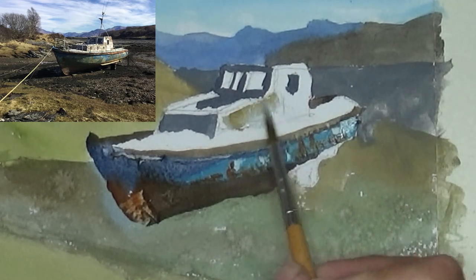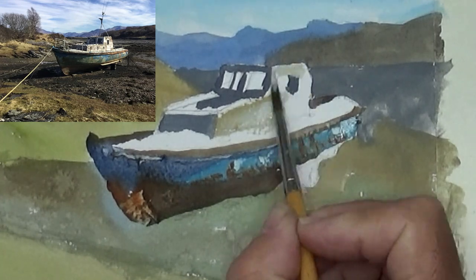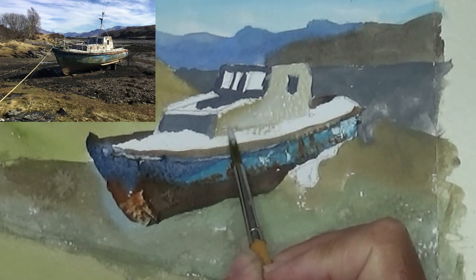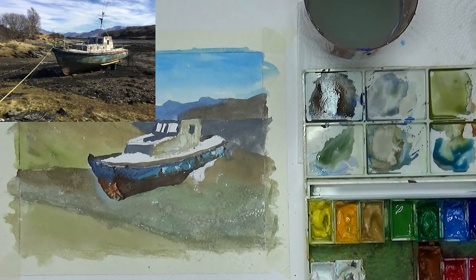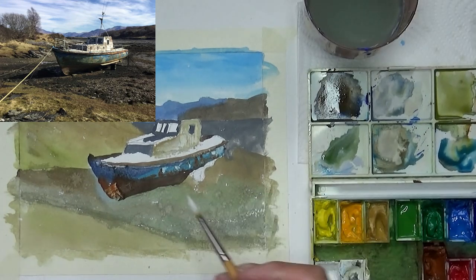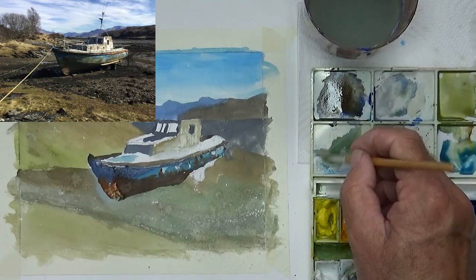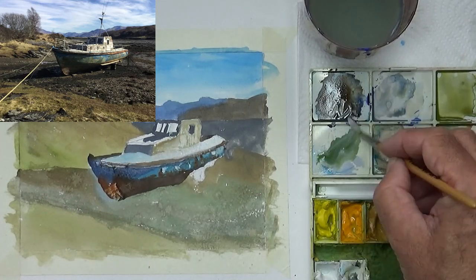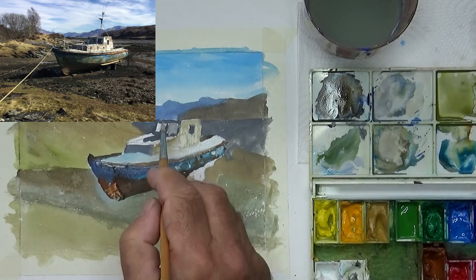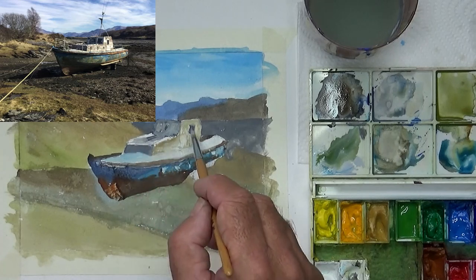We'll do the same up here on the cabin — get some paint down and then come in and scrape away a bit of that as well, again creating that feeling of texture. The top of the boat reflects a little bit of the sky so it's got a little touch of blue in it. Just paint these windows in roughly, really just covering the paper.